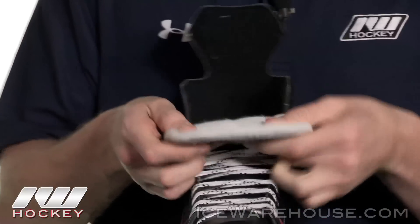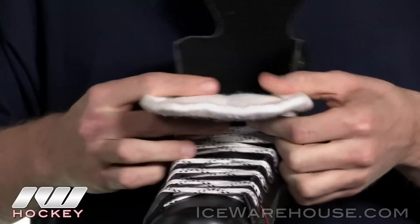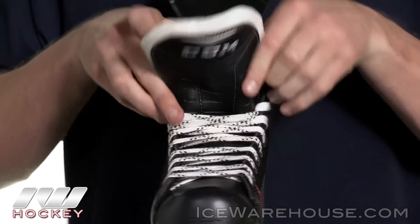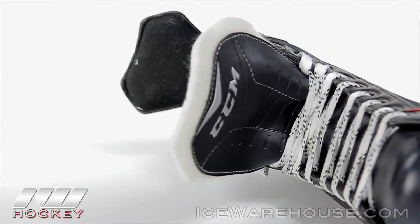Now looking at the tongue, this is going to be a white felt tongue — pretty thin, and it's going to be perfect for the beginners once again. If you like to flop the tongue, it's going to let you flop pretty nicely, and if you're not flopping, you go under the shin guard and it gives you a really nice anatomical wrap.